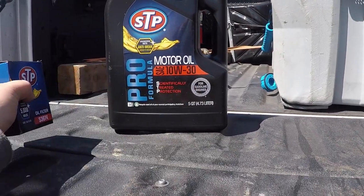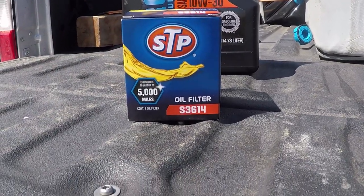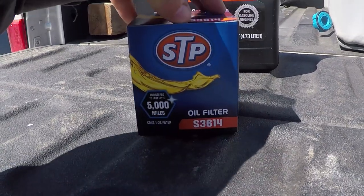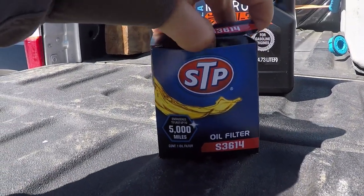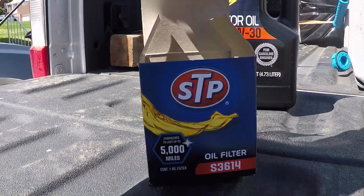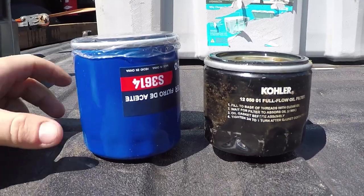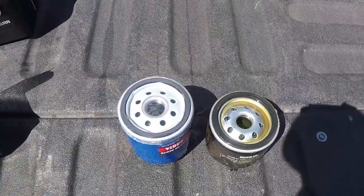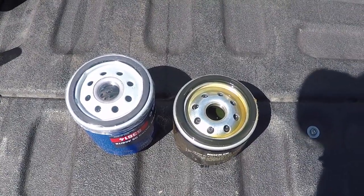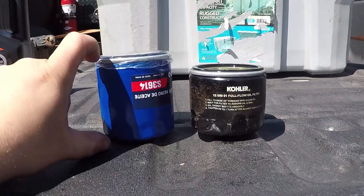STP — you get your 10W30 oil and the filter number, which is S3614, that's for the STP filter. Now let's open this thing up and pop it out. If you look at the top, they're identical — the only difference is filter height.